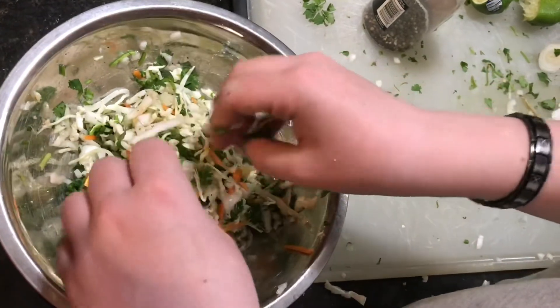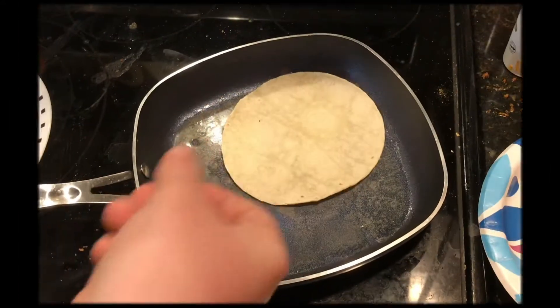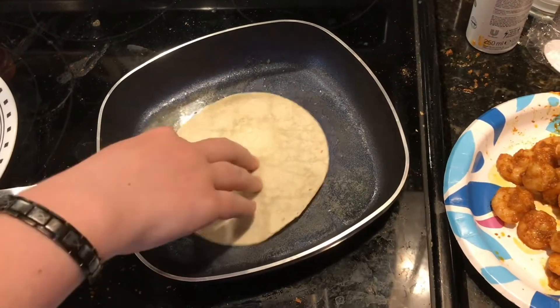Now we're going to prepare our tortillas — we're going to toast six tortillas in a pan with some butter. We'll be back; it's going to take a minute.